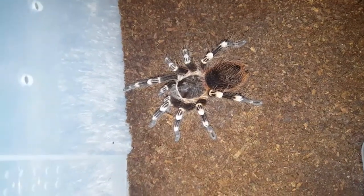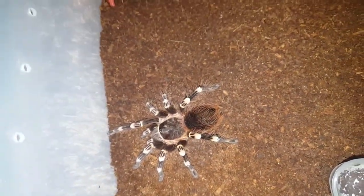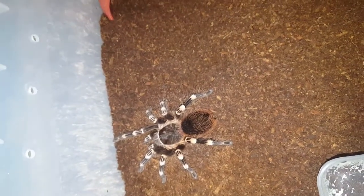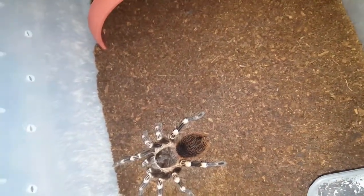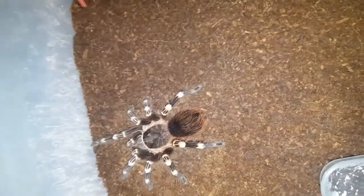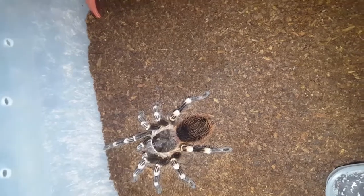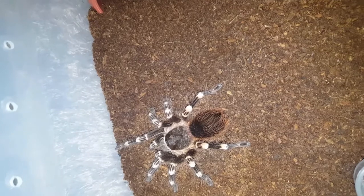Here we've got Jenny, the subadult female Acanthoscurria geniculata. I would be feeding her locusts but I only have two locusts left, so I'm going to leave those for the biggest teas. I'm just going to throw her in a couple of crickets instead. This girl has probably the best feeding response out of all my teas — she goes mad for food. I'm just going to drop them in and let her get them herself. These crickets are hard to pick up with these tongs.